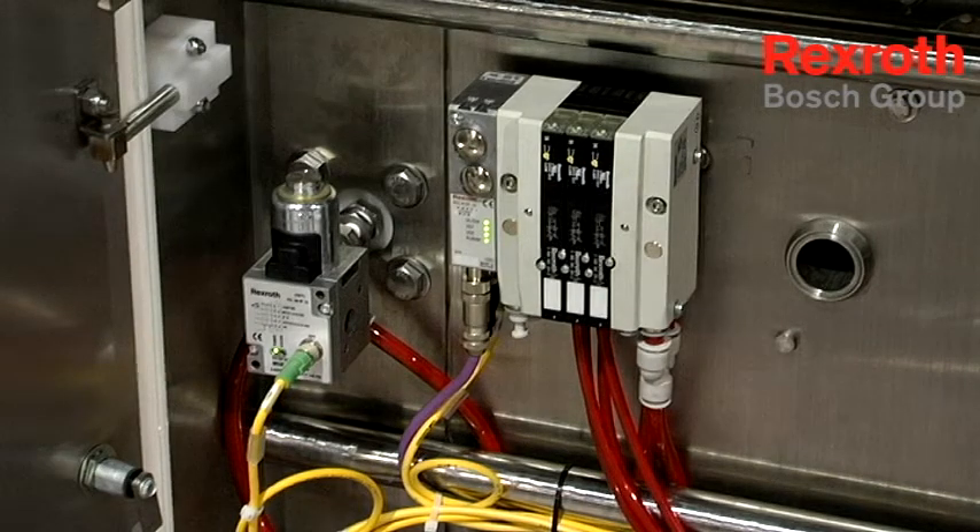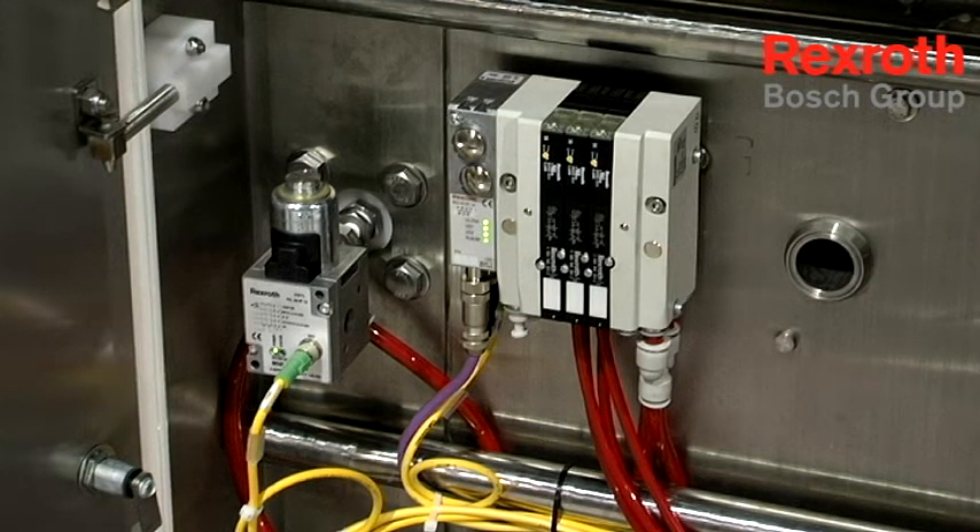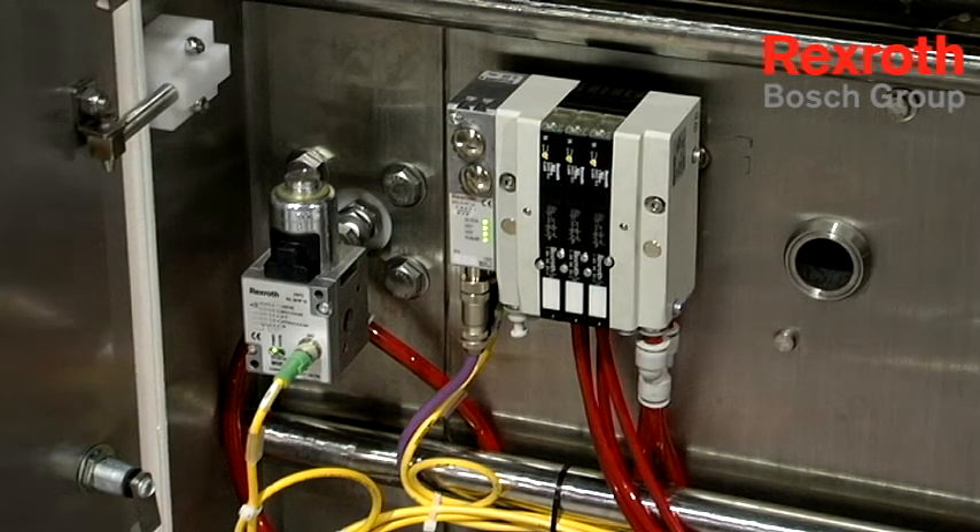The advantage of the HFO3 is that it's a Profibus communication valve. By firing a series of up to 16 valves, we're doing it with one cable, eliminating cable runs on a machine. This allows for a cleaner approach to design, as well as removing components, which gives us a cost savings going back to our green philosophy.